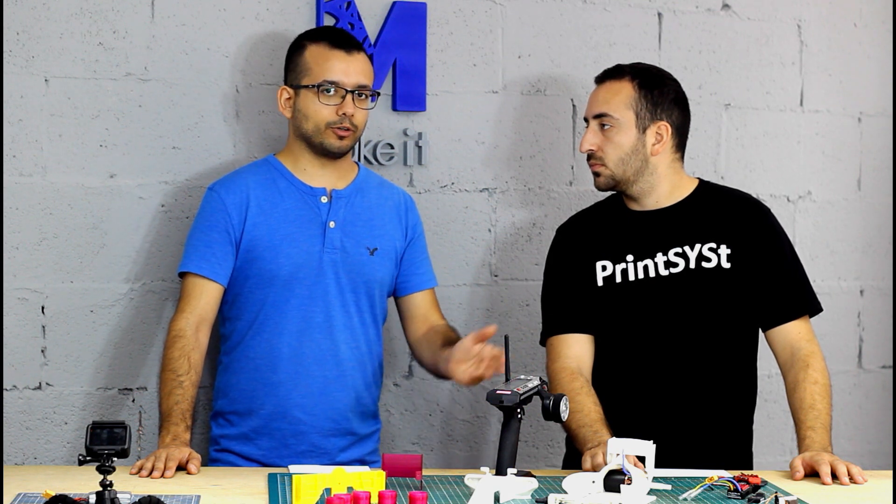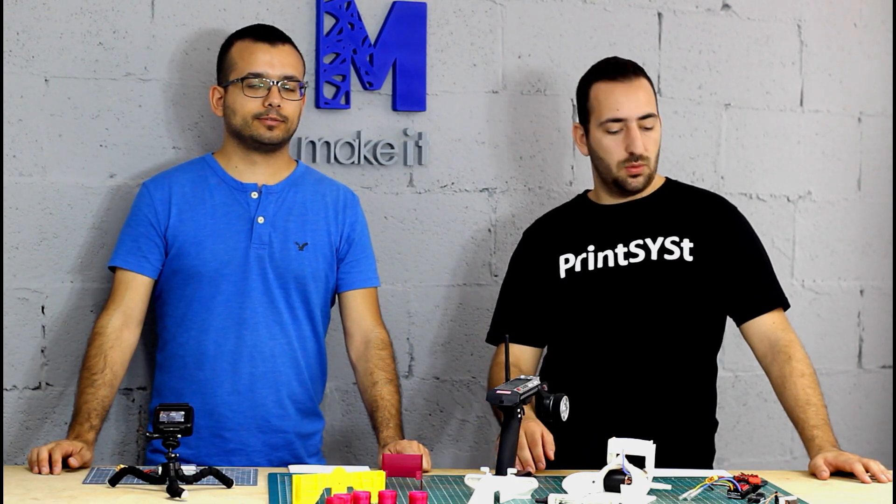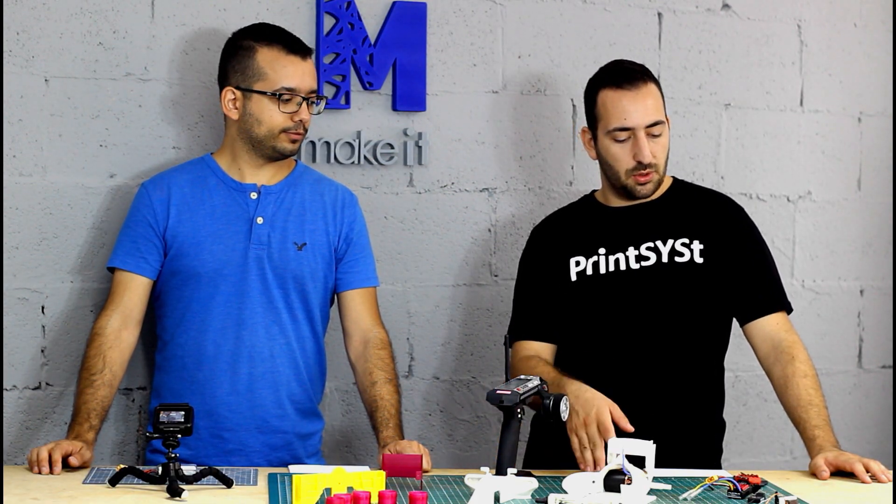Generic motor, generic receiver, the servo — they fit pretty much all the RC cars. So you don't have to go out and buy them. Maybe you can show us what kind of electronics we have.